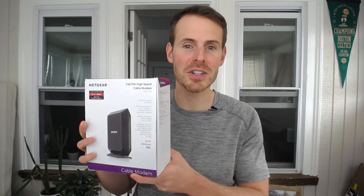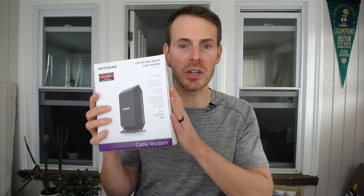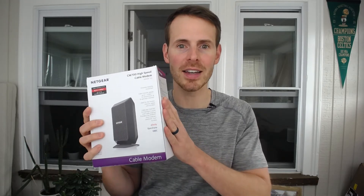As you may recall from the previous episode, the modem that I purchased is a Netgear CM700. This is the box that I received. It had a plastic wrap over it, but this is what you will get when you order something like this online. Now let's open it up and see what comes with the modem.